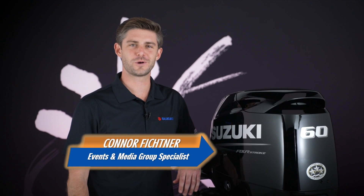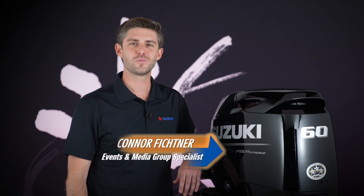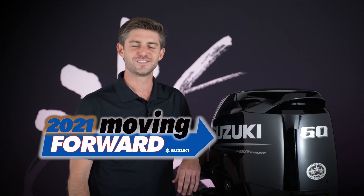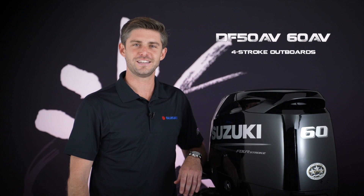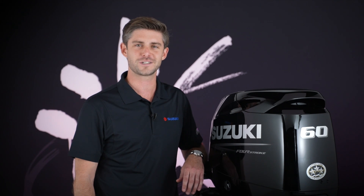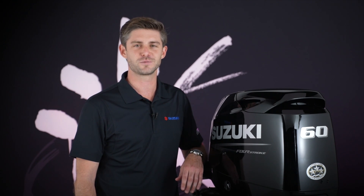Connor Fickner here with Suzuki Marine in 2021. We're moving forward with these smaller horsepower rock-solid motors. Suzuki's DF-50AV and DF-60AV four-stroke outboards deliver the thrust and low-end torque required to power pontoons, work skiffs, and other heavy boats. This easy-starting motor combines smooth performance and fuel efficiency that boaters expect from Suzuki Marine.